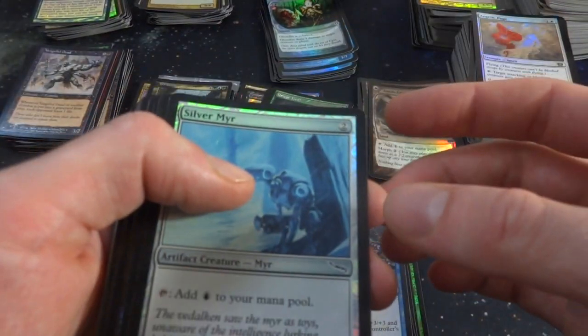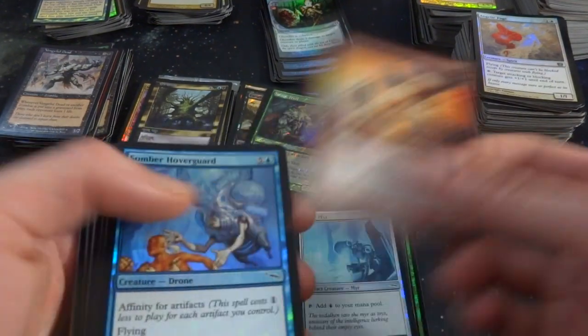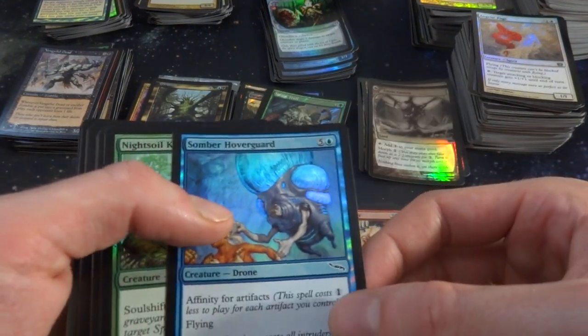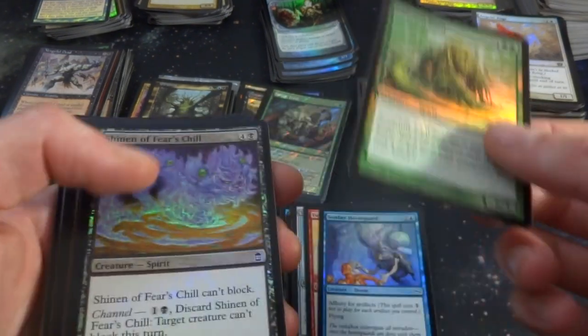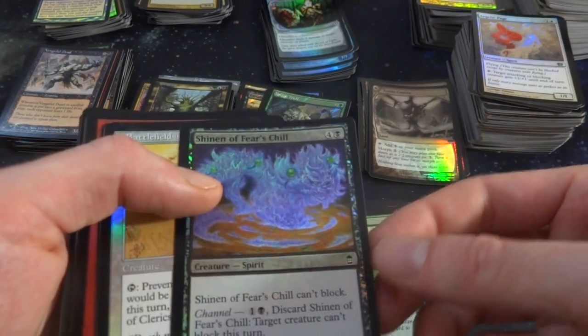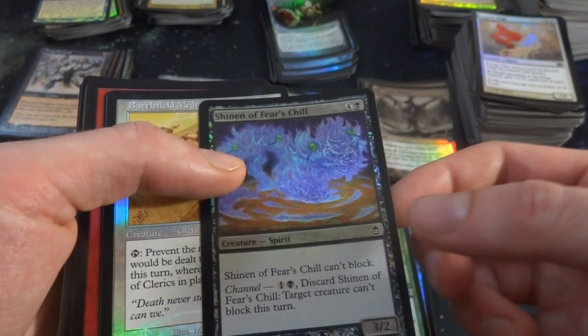Got Silver Mirror. Berserker — what is this, Mordenheim I think. Got a Hover Guard. Kamigawa stuff coming up. Night Soil Kami. Shrine of the Forgotten Dead — can't block, it's got Channel. For one and a black, discard it: target creature can't block this turn. It's a 3-2. Got Battlefield Medic. Got Gust-Skimmer Harrier — one and two white. When it comes to block, you may untap it and remove it from combat. That's cool — you can attack with it knowing it doesn't have to die.